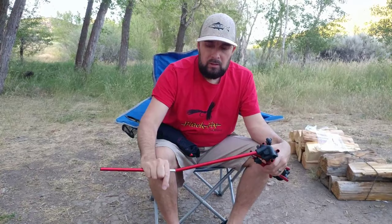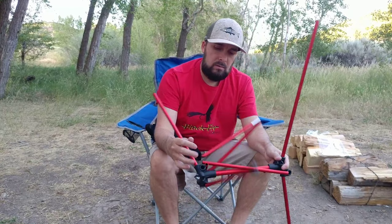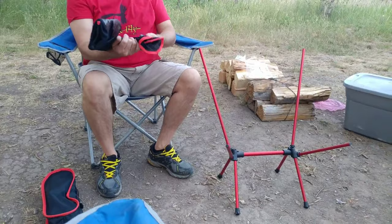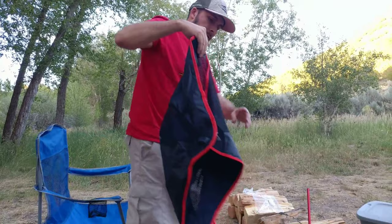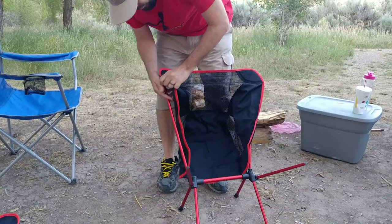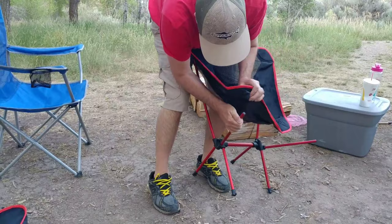They just pop together just like tents. Make sure that the little black things, the little nubs, are on the bottom on the ground. Looks like there's your frame. The mesh is for your back. You got little notches, you just hit the hole. Then this part, you just kind of got to bend it a little bit, pull it against you.